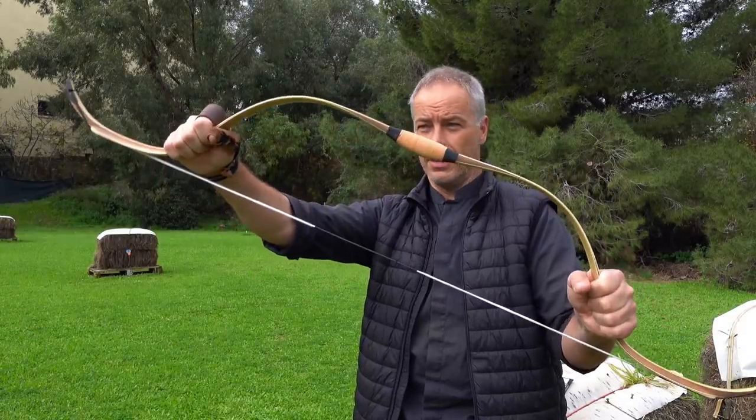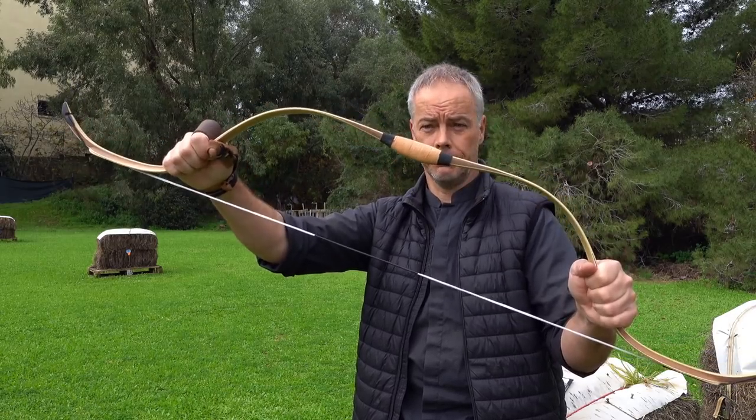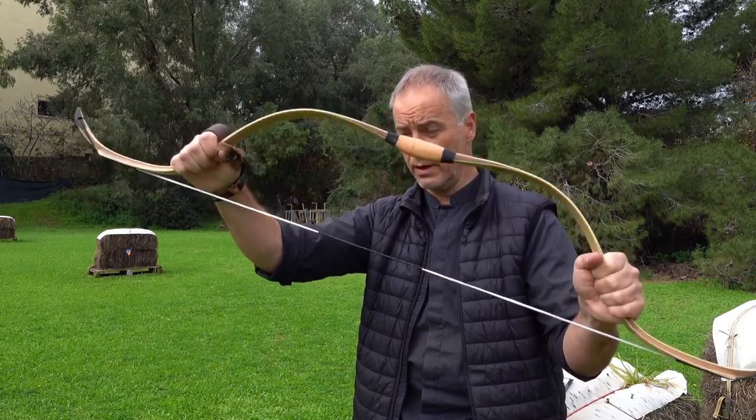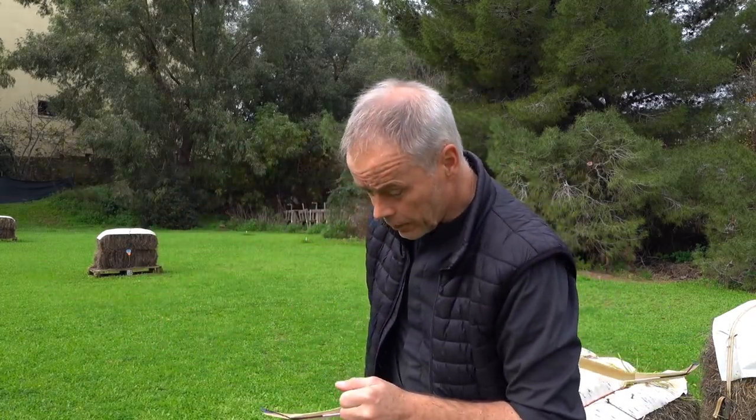Thank you AF Archery for sending this bow to me and thank you for even building it — it's incredible. So it's worth it, check it out, I'll put the link in the description. And don't forget the voucher code ARMIN10. That's all for today — thank you very much for watching, I'll catch you in the next one.